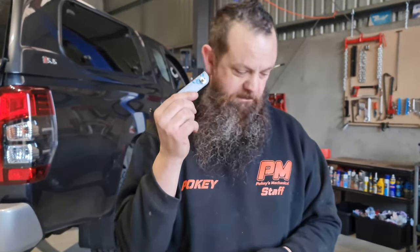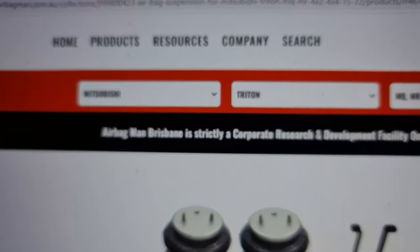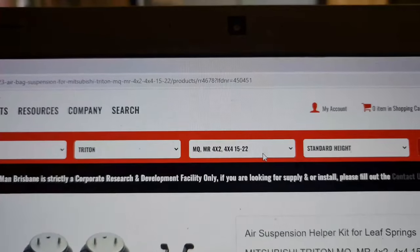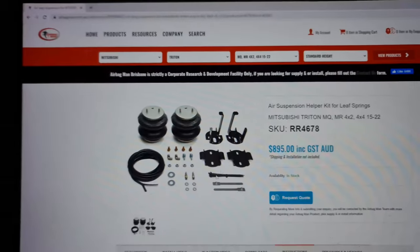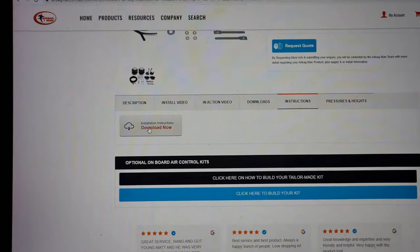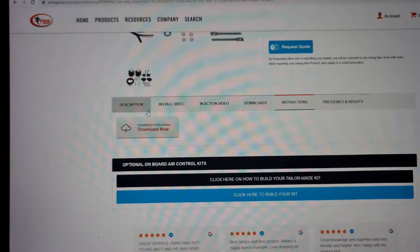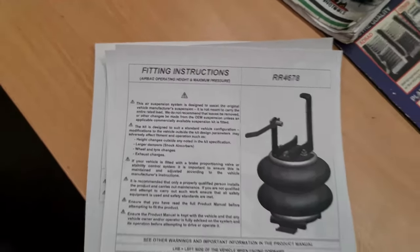Airbag Man, keep putting them in because people need these to mount them correctly. For finding the actual installation information, it's really easy — just go to airbagman.com.au and on their page you can put in your make, model, year, etc., and the height options. This one is a standard suspension height. Then it'll come up, and down the bottom you've got instructions. You can go to instructions, download now — I've already downloaded it and I'm printing it out as we speak. And here they are. Now we've got our fitting instructions, we can go and fit.